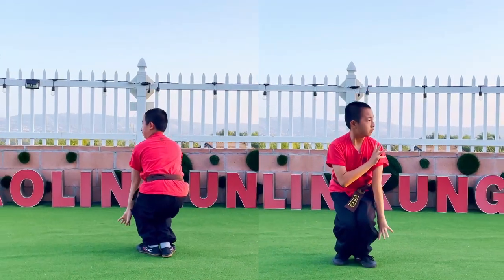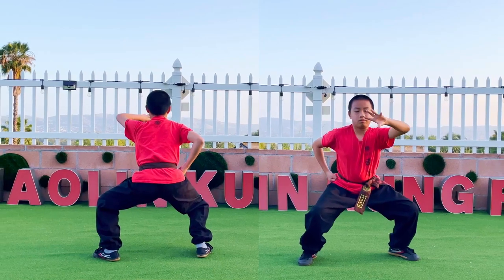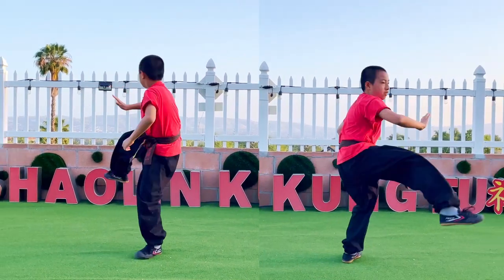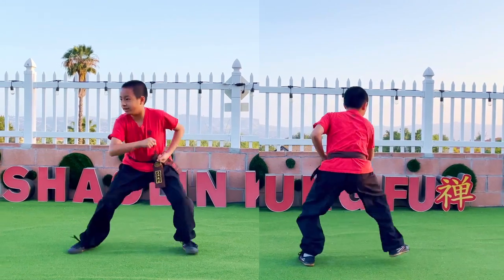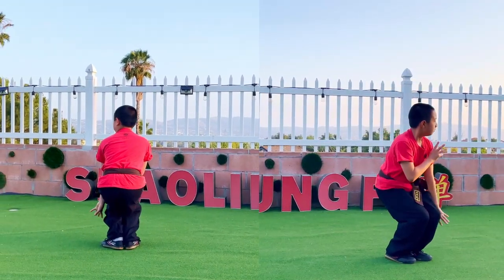Hand to it and go in this position. Hand cross. Stop, eat. Punch, go back, hand to it. And go in this position — one, two, let's run, then go in this position.